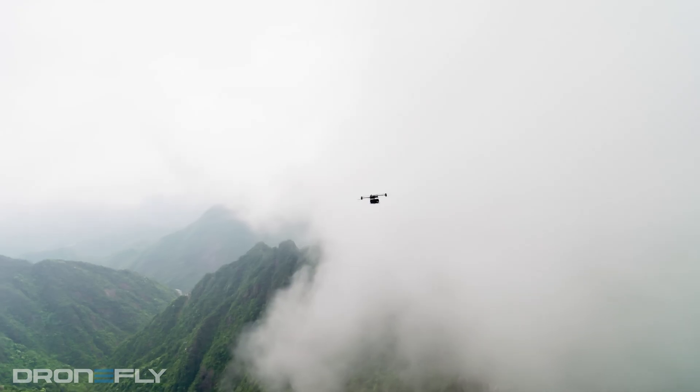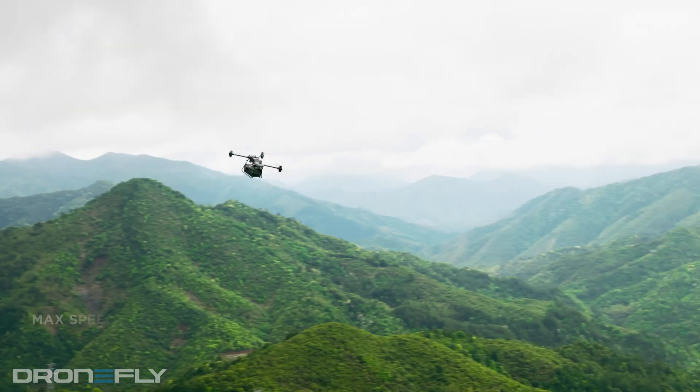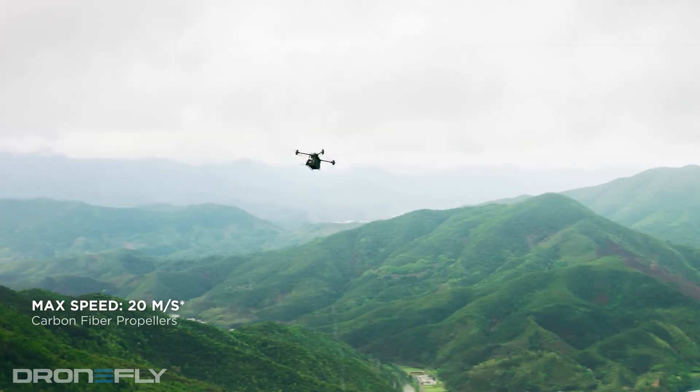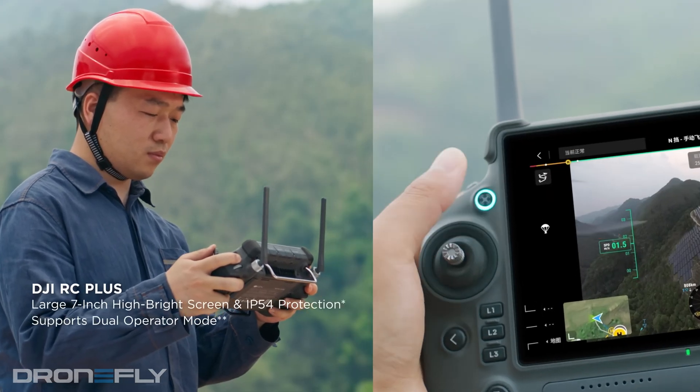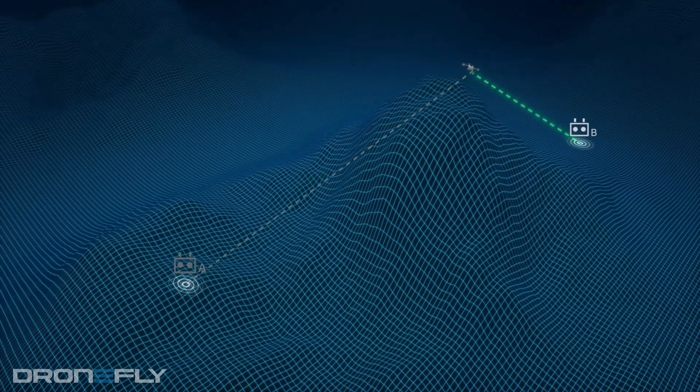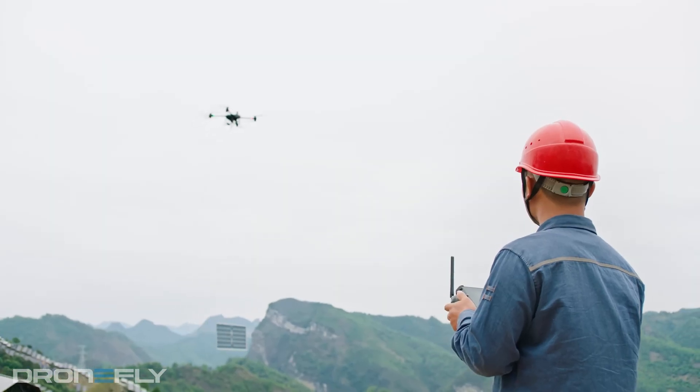The Flycart can fly for up to 10 miles with a full payload at a whopping 45 miles per hour — that's super fast. And if you need to go even further, you can use two operators at the same time, one at the takeoff site and another at the landing.